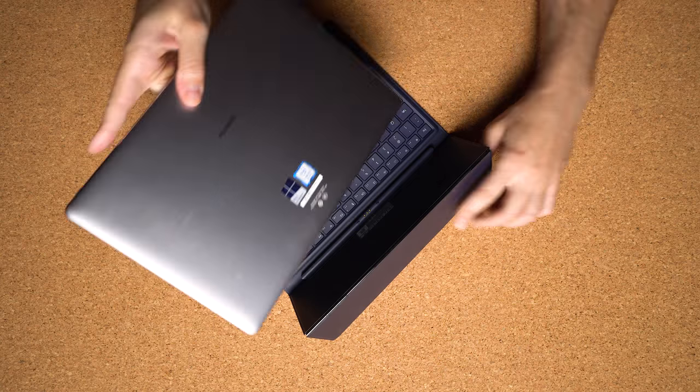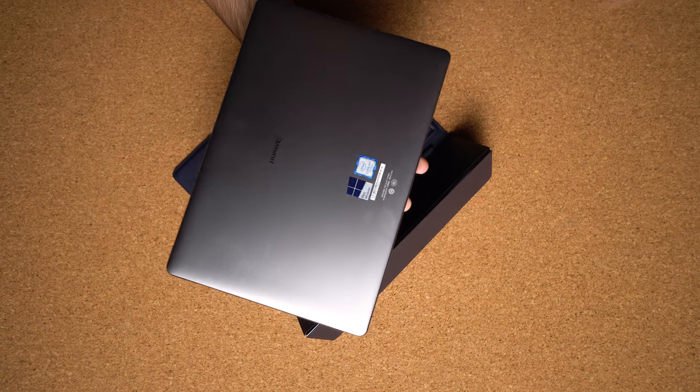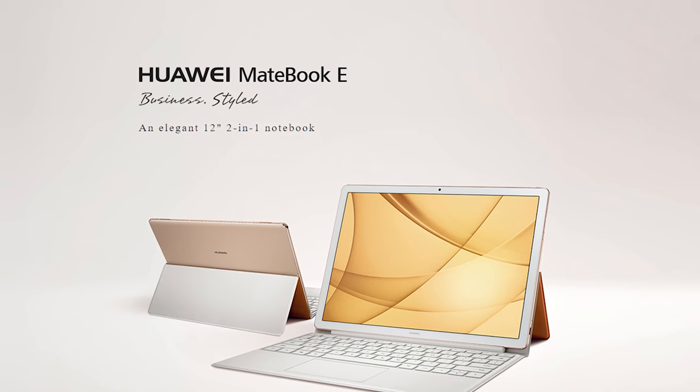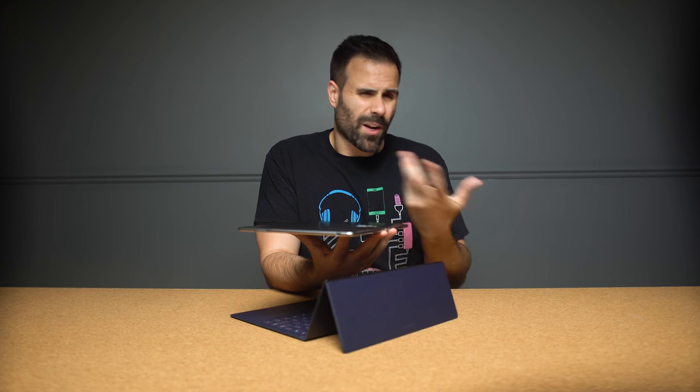The design of the MateBook E is super clean, very similar to last year's model so you're not going to see a big difference in terms of changes this year. You can get it in two colors — the gray that I have right here, and also a champagne version which is a little bit more on the gold side. In terms of weight, it's very similar to the Surface Book, the Galaxy Book, or even the HP Spectre X2, weighing about 2.46 pounds or about a thousand grams, so you can easily chuck it in your bag and not really feel it.